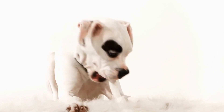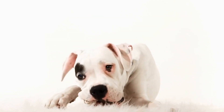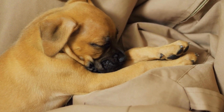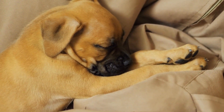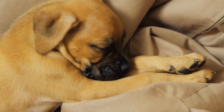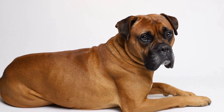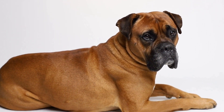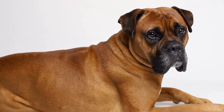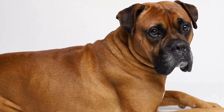Dewclaw removal can also offer potential hygiene benefits and ease of grooming. Dewclaws are often harder to clean and maintain compared to regular nails, and their removal can make grooming sessions more convenient for both the dog and the owner. While these reasons may seem valid, it is important to consider the potential risks and concerns associated with dewclaw removal, as well as explore alternative options.